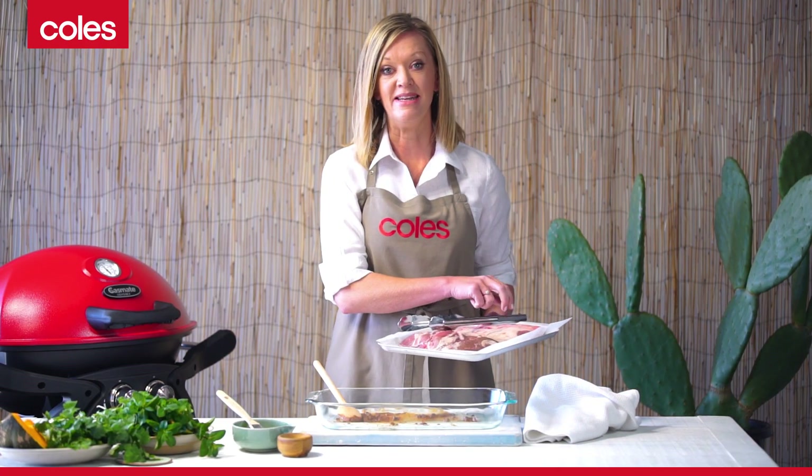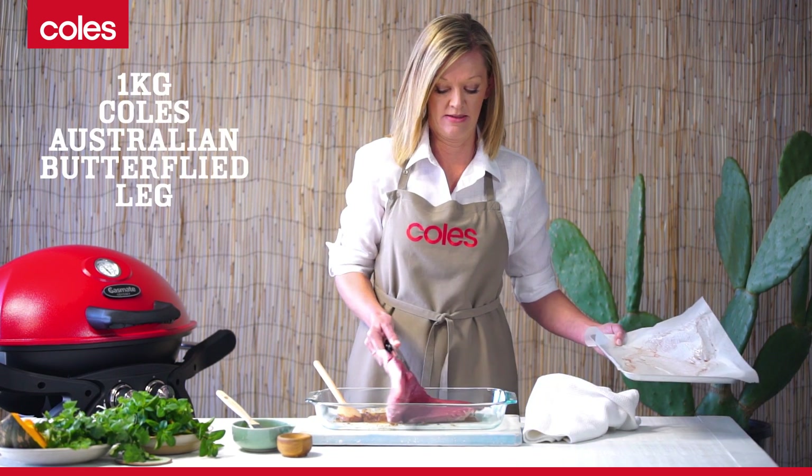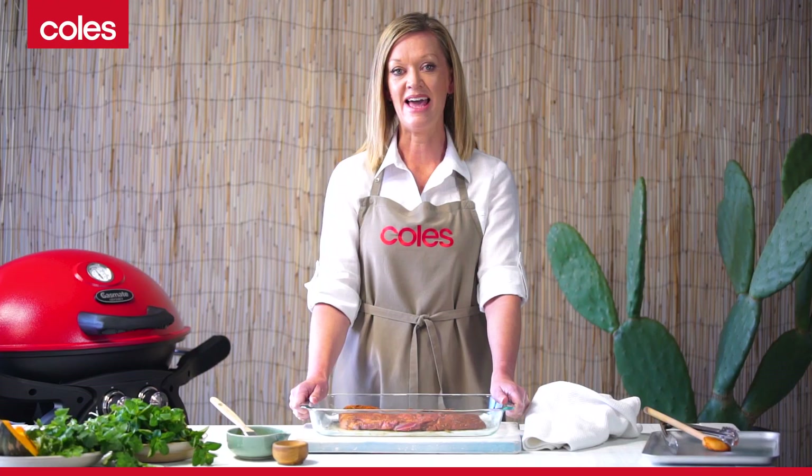Rub the lamb into this mix to make sure it's evenly coated, then set it aside for 30 minutes to develop the flavors.